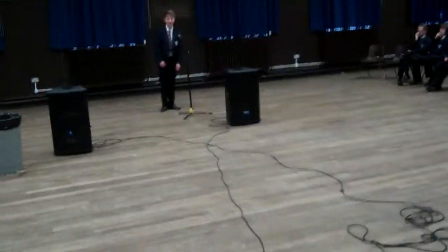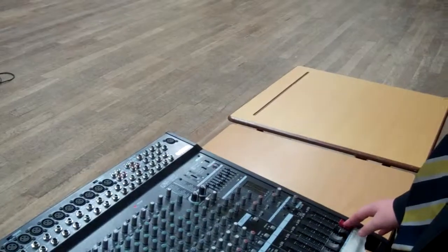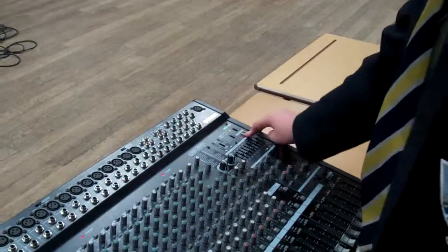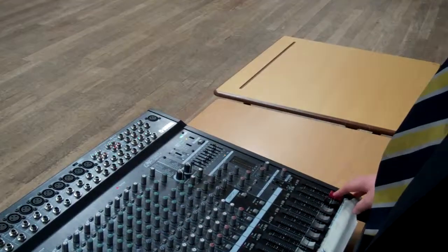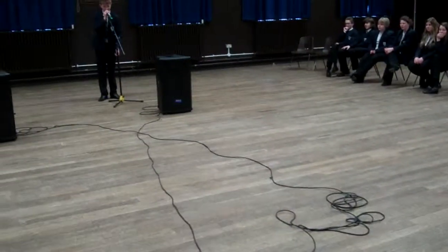Ben, start talking into the mic. Can you see what's wrong on the desk here? I've got to change what he's on there. There's a flashing light. Keep talking — one, two.